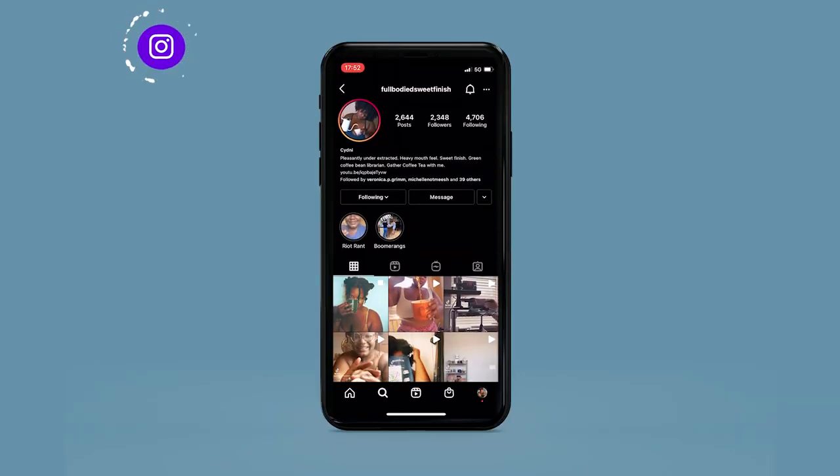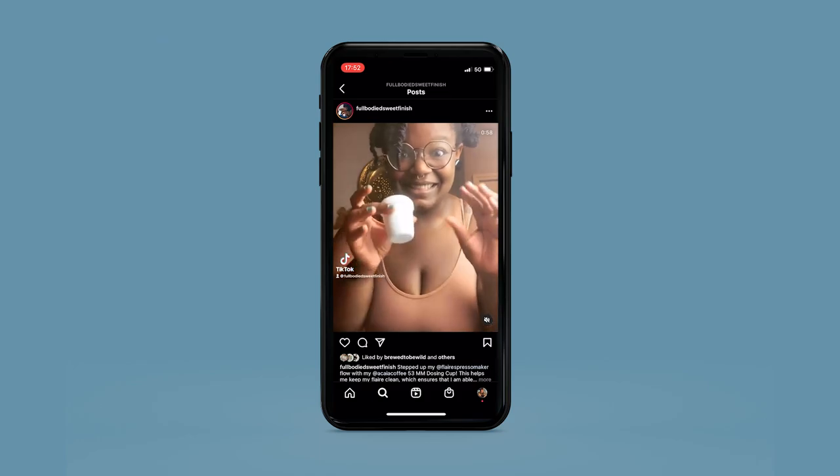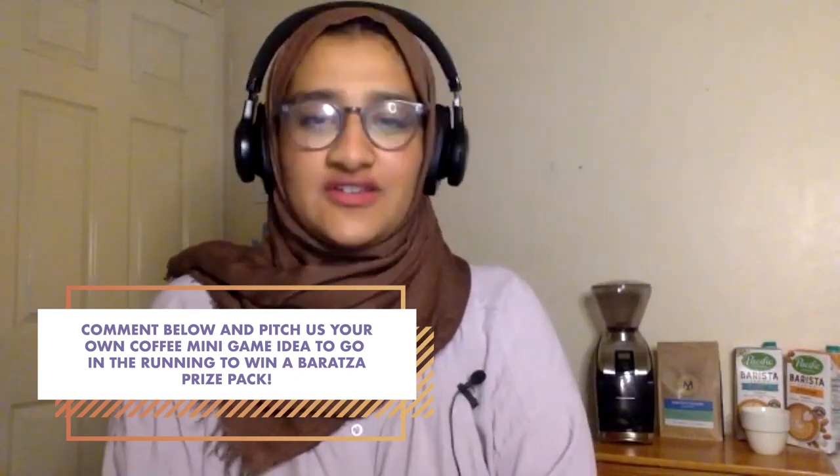Where can we see more of you? Well, you can follow me on Instagram or TikTok at Full Body Sweet Finish. And if you're feeling really adventurous, you can follow me on Twitter at Sydney Sweet Finish. Thank you everyone for participating and thank you at home for watching. We will see you all right back here for another episode in two weeks' time. Make sure you have your notifications turned on so you can be the first to know when a new episode drops. Happy brewing!